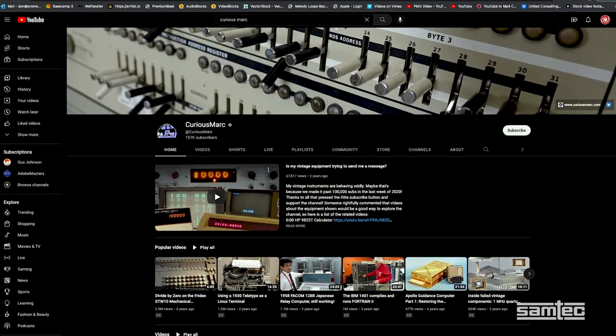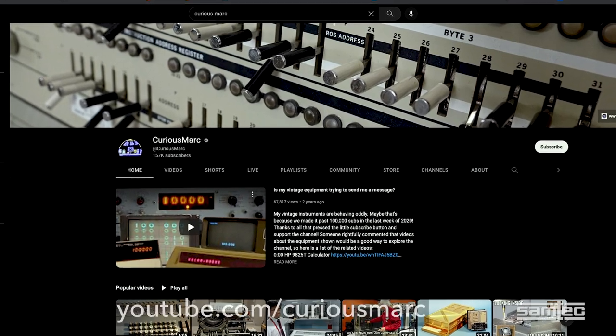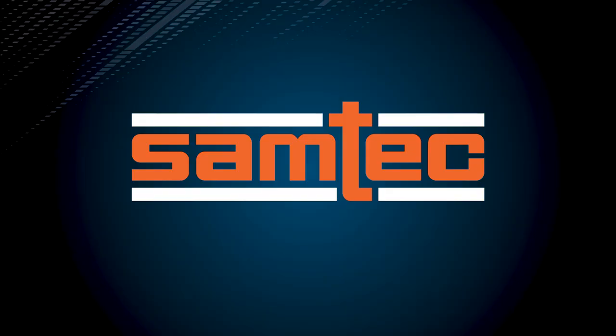We are currently restoring this equipment to its original functional state. You can follow the restoration progress on the CuriousMark channel on YouTube at youtube.com/CuriousMark. I am Marc Verdiel from Samtech at DesignCon 2023. Thanks for watching.